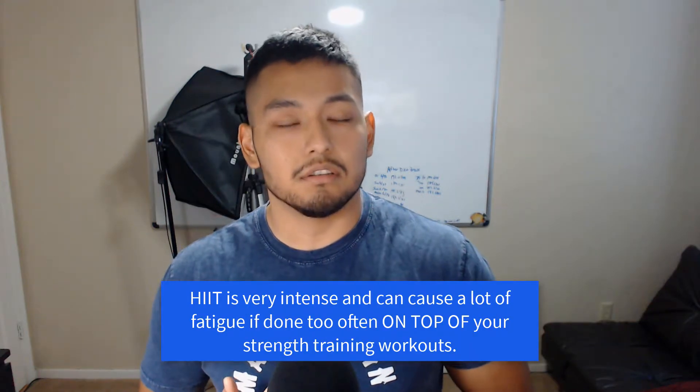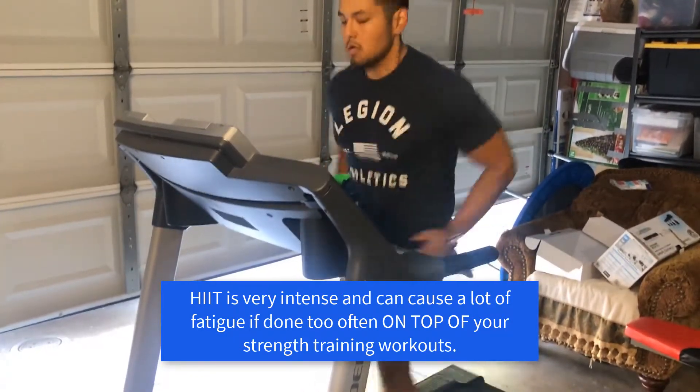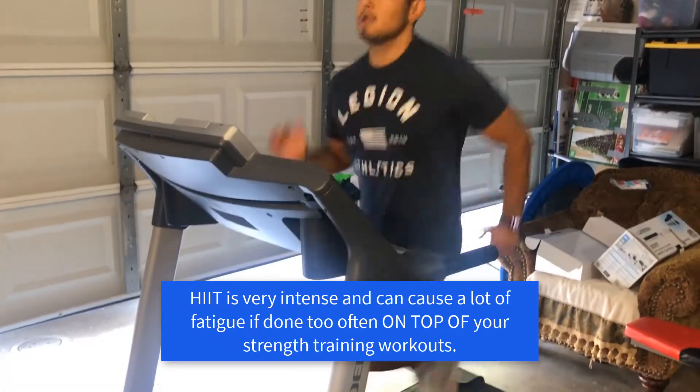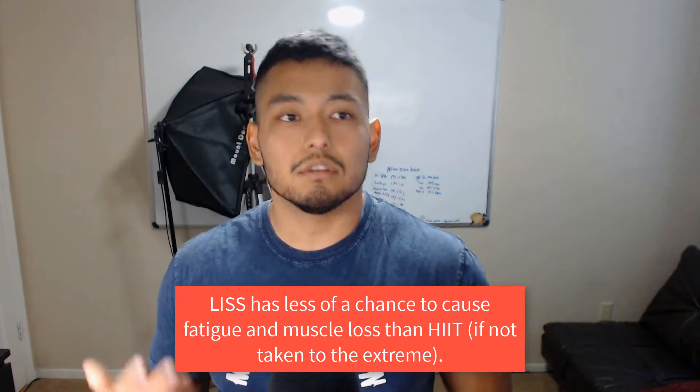The only con with HIIT is that it's very taxing on your nervous system — think of sprints. You're really winded afterward and need recovery time. Doing HIIT too often can lead to overtraining, general fatigue, and a lot of soreness, especially if you're already training legs with weights. So while HIIT is great for burning more calories in less time, LISS is beneficial because there's less chance of overtraining and fatigue, and you still get the additional calorie burn.